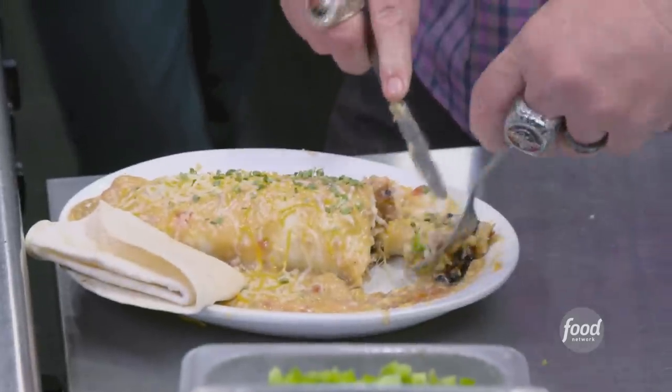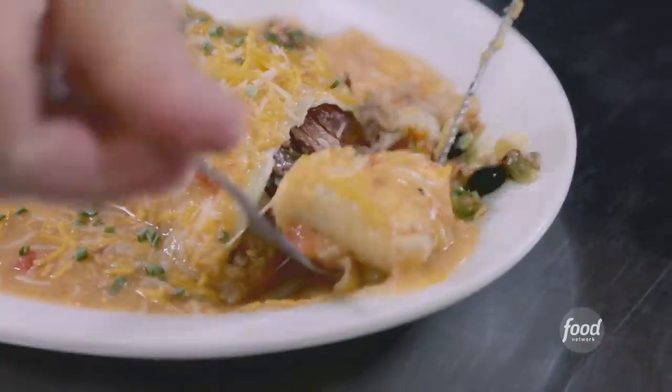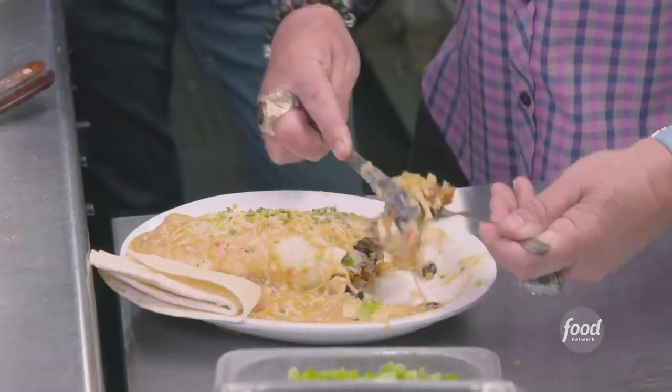Pork is delicious, nice and tender and juicy. The green chili, brother, that is Comfort Food 101. That is welcome to Laramie — have a nice day, we'll see you tomorrow morning. If you leave here hungry, it's your own fault. If you leave here hungry, it's because your jaw's wired shut.